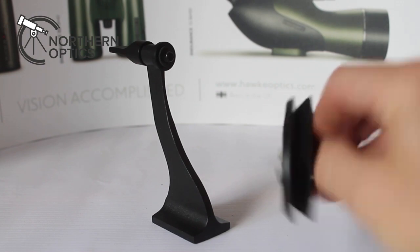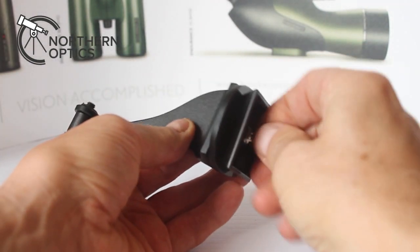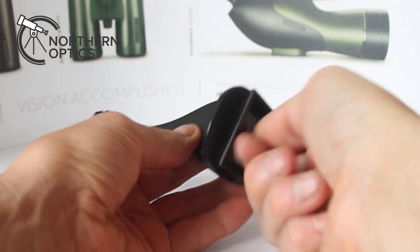Then remove the tripod plate from the tripod and screw it securely to the underside of the binoculars.